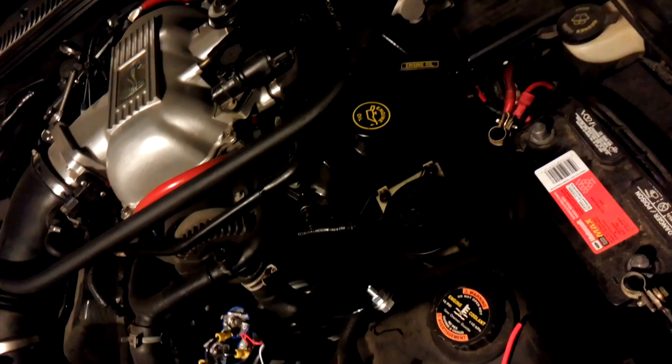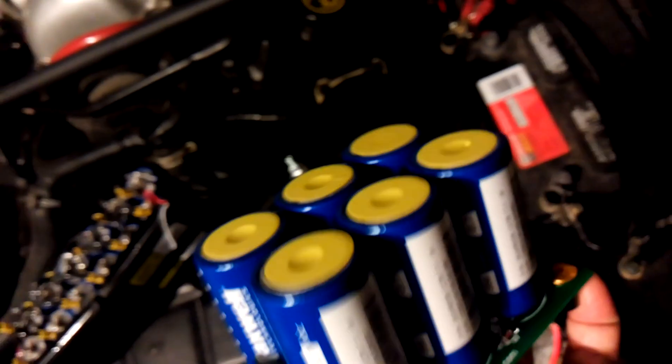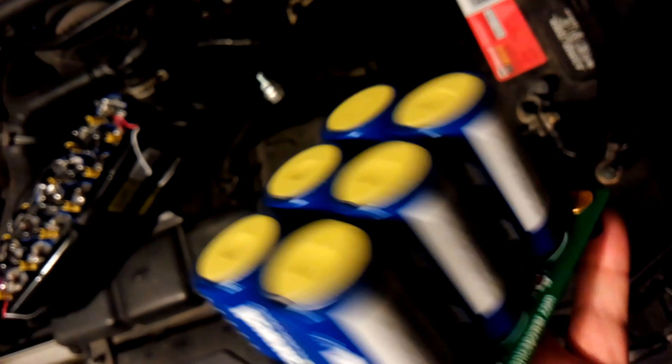Here, as we can see, I've got some high-end Maxwell super capacitors — 350 farads, 2.7 volt DC. I've got a bank of six of them, which gives me a capacity of about 50 to 60 farads at 12 to 14 volts. I had this bank charged up and did a direct replacement test.